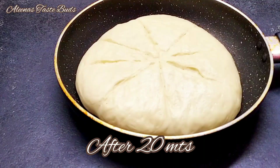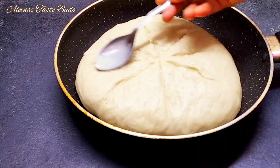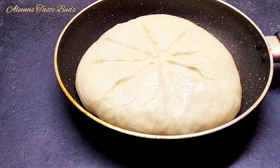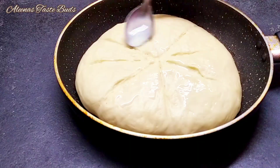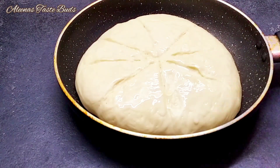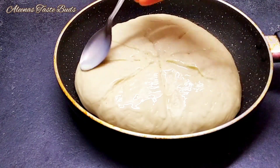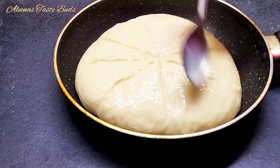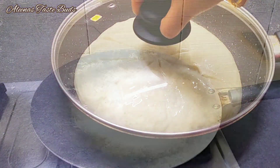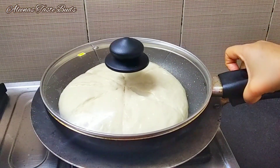Add 1 teaspoon of spread and spread it in the middle. The spread is very soft — it gives a nice shining appearance. We put it in a nice pan and set the flame to low.